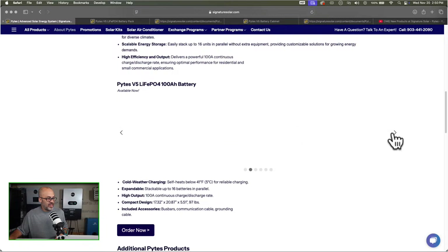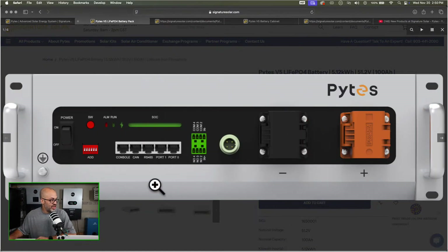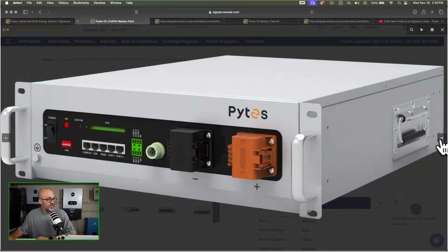I think it looks pretty slick. Look at this thing on the front — it definitely looks a little more space age than some batteries we have out now. You've got your on/off button, all your connection communications, rapid shutdown stuff, and your positive and negative connections. The state of charge looks like it's just a bar instead of a light like a lot of them. The next picture shows it has handles on the side as well, which will definitely make it easier to install — when you're picking them up and putting them in the cabinet you won't have to struggle.